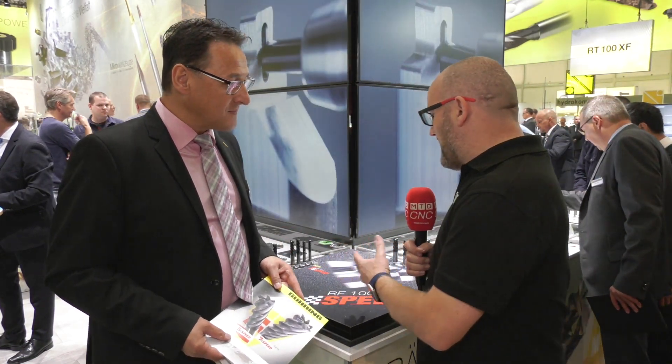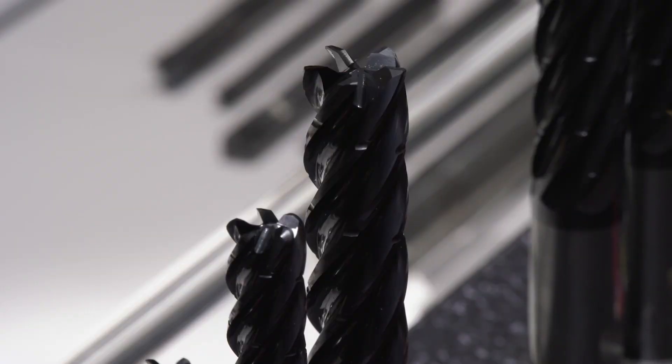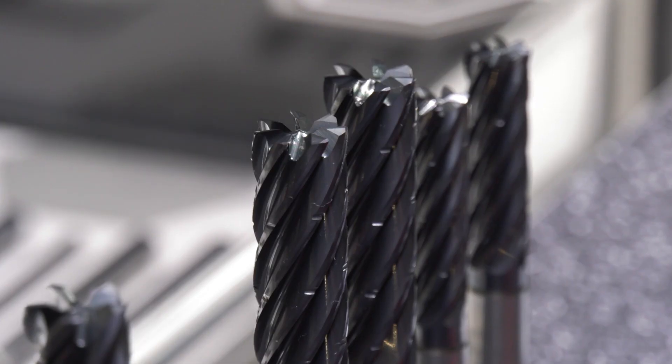So essentially we're adding flutes to reduce the chip thickness so we can push the tool harder. And you've got long flutes with chip breakers so you can engage the whole flute length? Yes, the target is always to use the complete flute length that you have paid for.